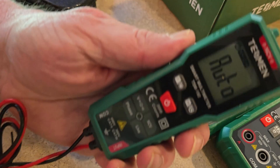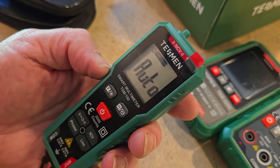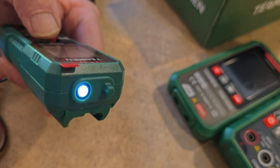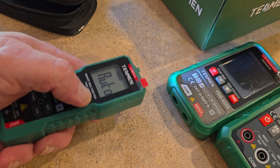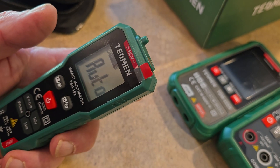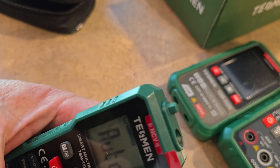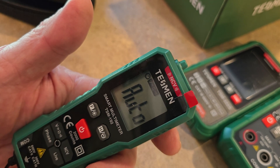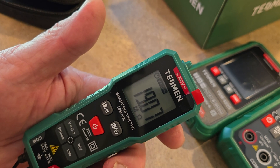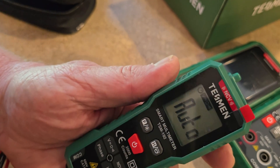This one doesn't have the really fancy functionality — it's just your basic, simple tester. It does still have a light on the front. See that? Simple display. I've got it on automatic, and it's conducting my body's electricity — look at that. I'm just touching it to both my fingers. We're going to test something here in just a second.